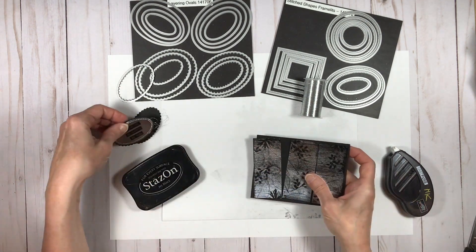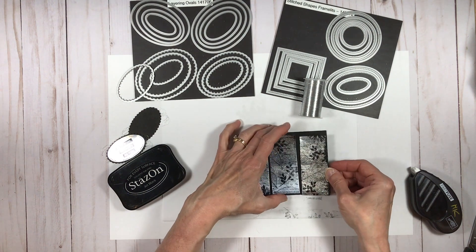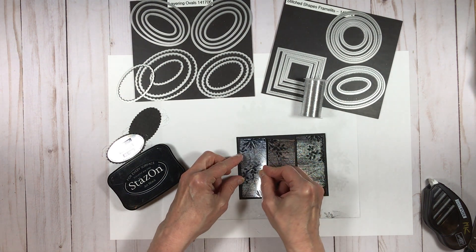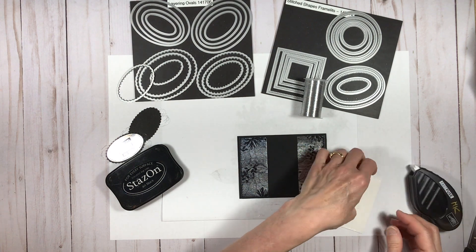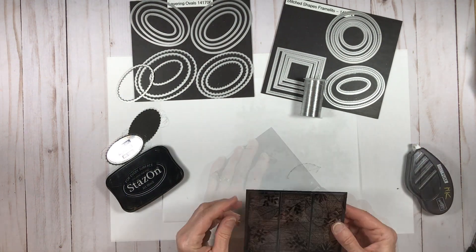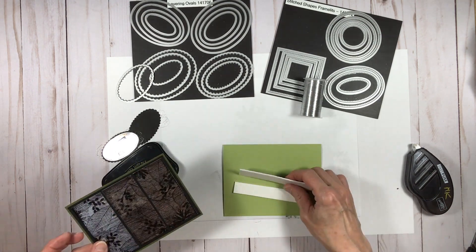While I assemble the card, let me talk about the technique itself. You can use both Stazon and black archival ink — they're each a little different. Stazon is a bit stickier, and the one I used here is actually a roughed-up pad from my tarnished foil technique, so I didn't get as clean a streak as I might have liked. I've found I can get a cleaner streak with the archival black. With a brand new Stazon pad it would probably be fine — there are pros and cons to both, but you can really use either.